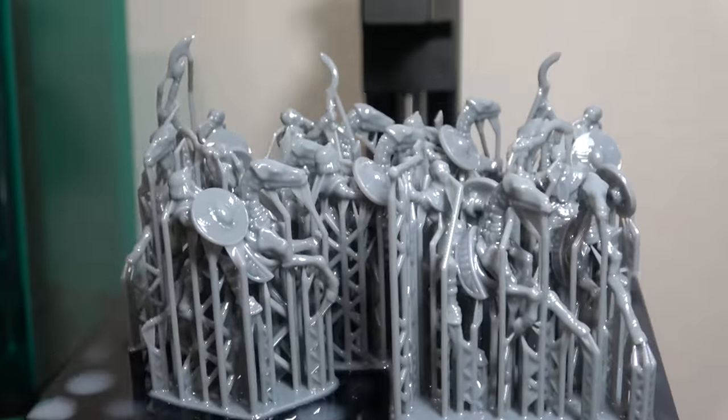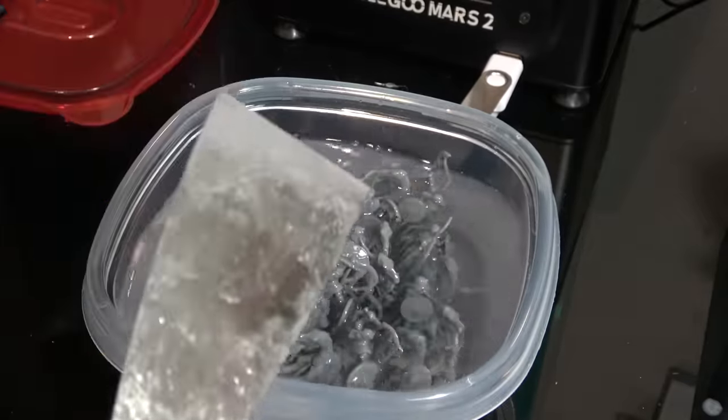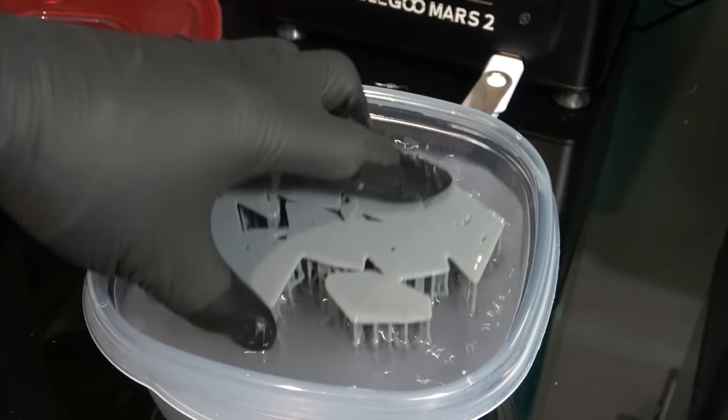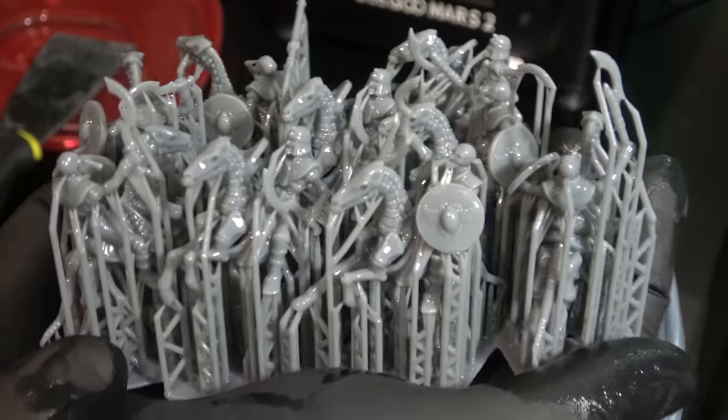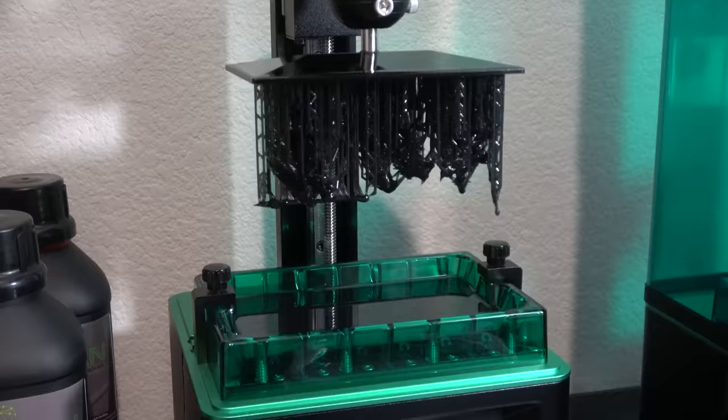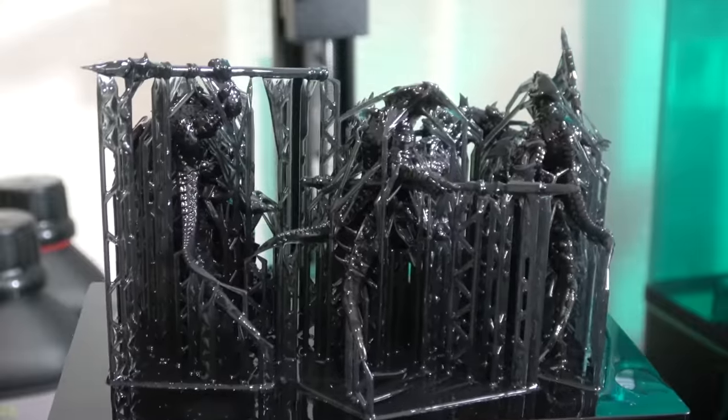These armies are going to be fantasy themed because I prefer fantasy over sci-fi. One of them is going to be an Egyptian mummy style skeleton army, which I think is super rad. All I have to do is clean these off with some alcohol, take the supports off, cure them, and I have fully functional minis.